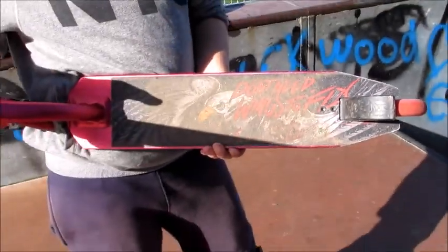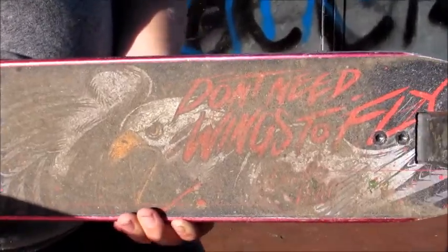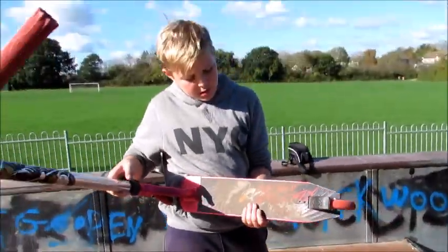We'll just zoom in on that one. I know it's quite muddy but I can still sort of make it out. It's got a really cool eagle and the writing in red. And lastly we've got a Charles Padale structure grip tape — 'We don't need wings to fly.'